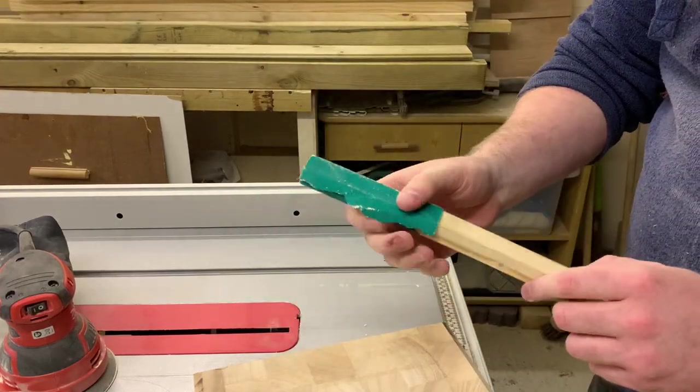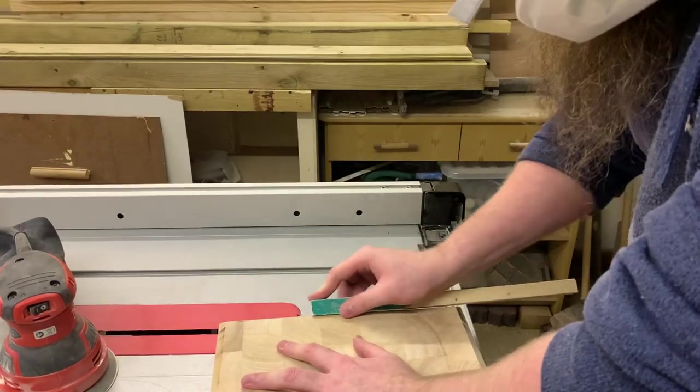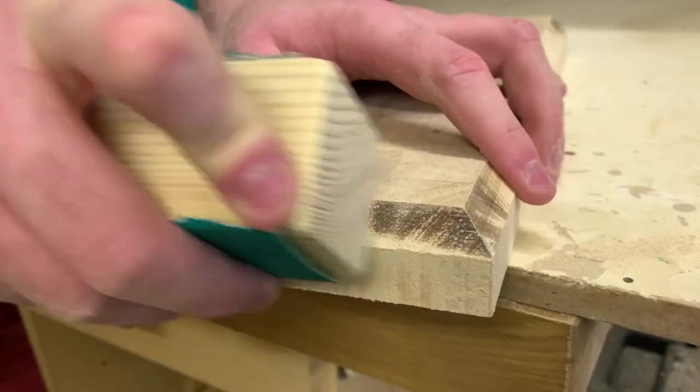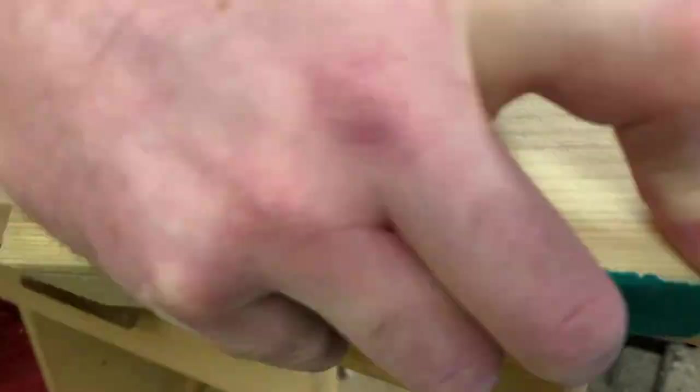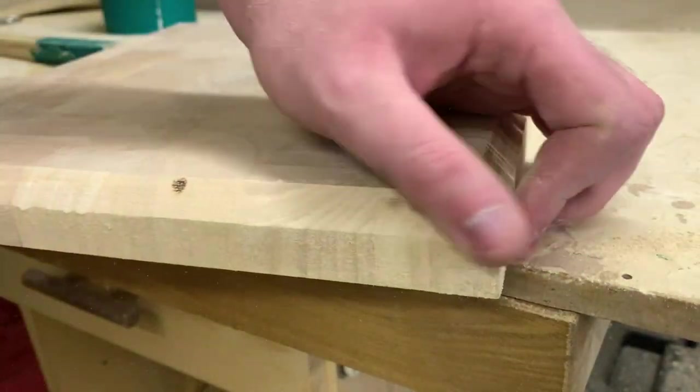Those burns need to come off, so here I'm taking my sanding stick and just going at it. Turns out that wasn't super useful so I upgraded to a bigger sanding stick. I got most of the burns off but I decided to leave some on — I find the look quite appealing.